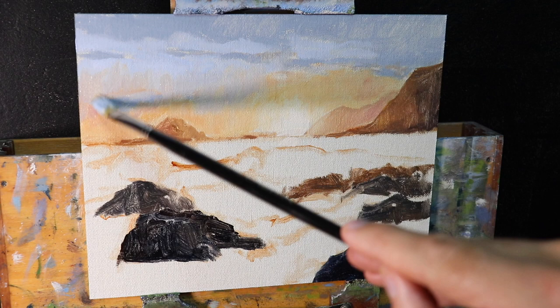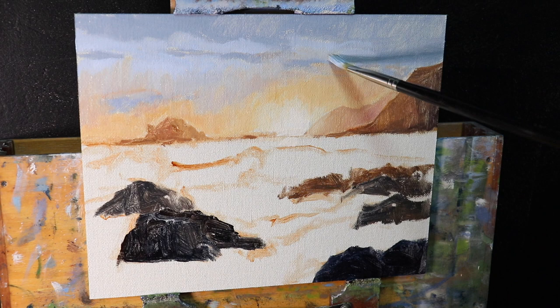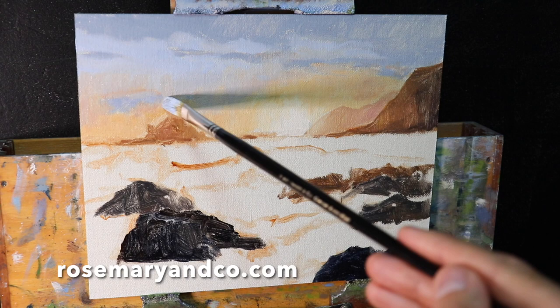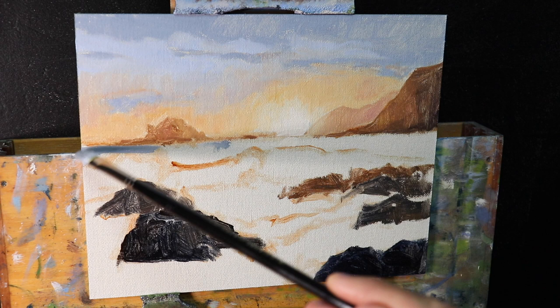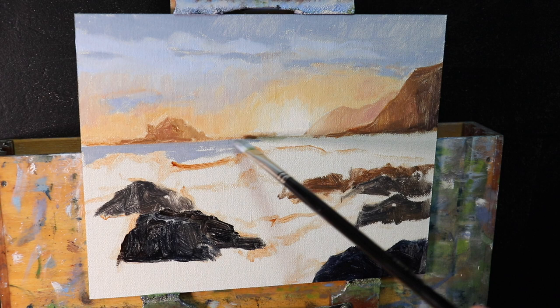Now I'm using quite big brushes for the size of the canvas — mainly number five flat brushes. The brushes I'm using are made by a company called Rosemary and Co, and I've been using them for years — they're really nice to paint with. I've put a link to their website in the description box below. Using bigger brushes I can cover ground more quickly and create more gestural brush marks, which are really good for painting landscapes and seascapes, especially skies.